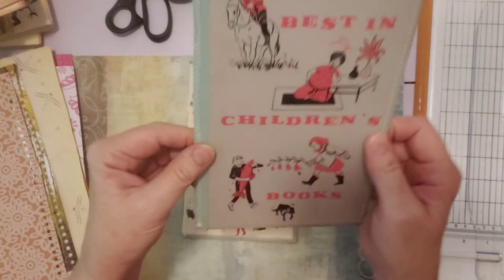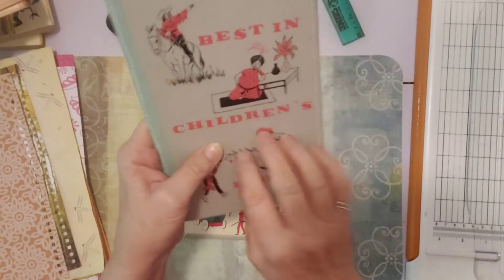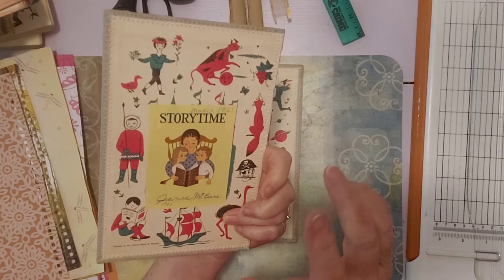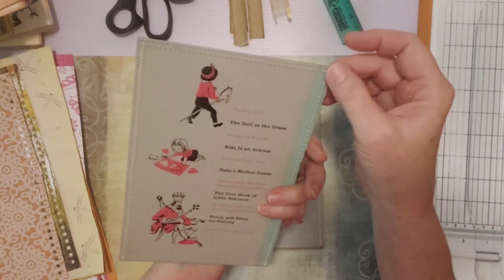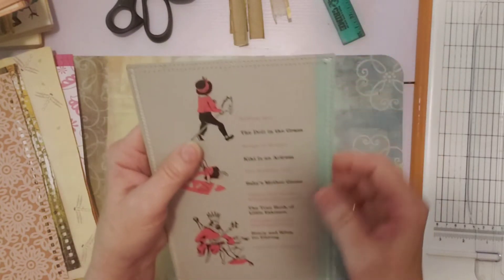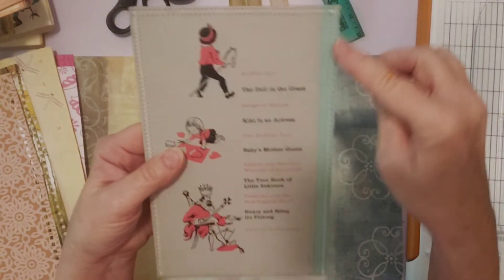I stopped and thought, hmm, I wonder if I can sew on these. I was like, there's no way my sewing machine's going through this — it's very hard. So I tried on the back cover of this first book because I thought, well, if it doesn't work it's just the back cover. I couldn't believe my sewing machine went through!